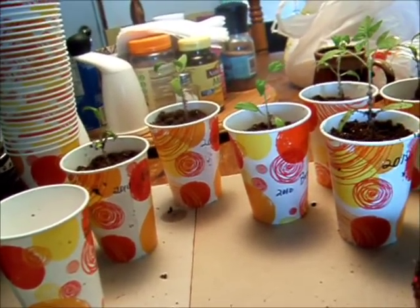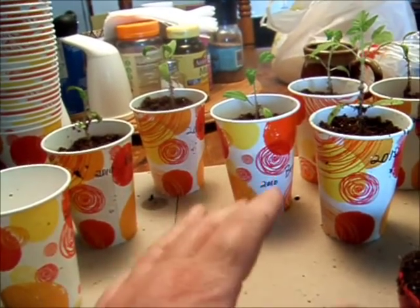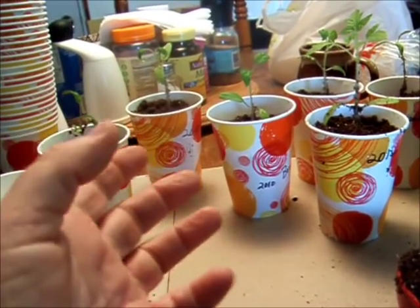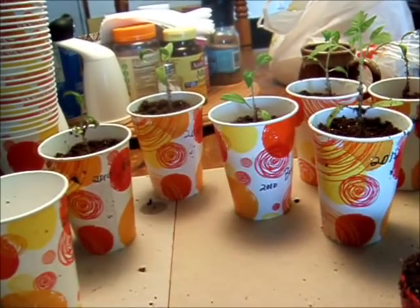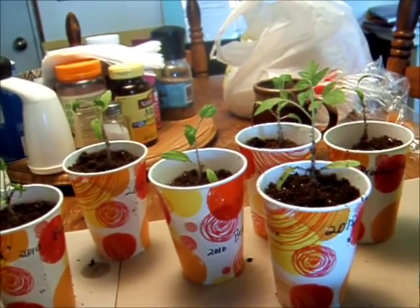Pepper seeds are fussy. But if you've got a seed stash and you're going through it and you're saying, oh, these are five, six, seven, eight years old — don't toss them. You will probably still get viable plants from them.